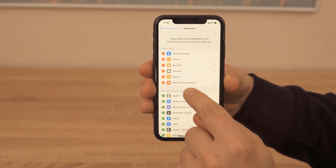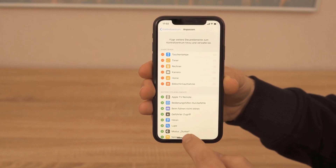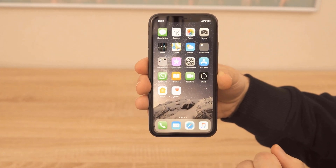Then go back and drag your menu down from the top right. Then you will see the button for screen recording.